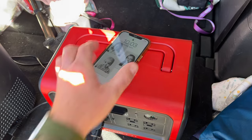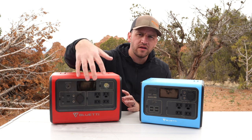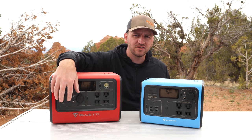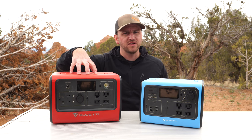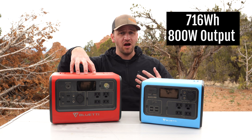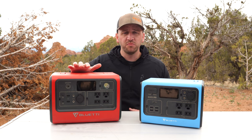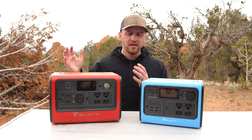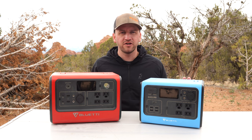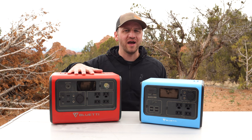The EB70S also has the wireless charging pad on top, plus several other output outlets — AC, DC, and a bit more advanced power. This is an 800-watt unit, meaning it will power something up to 800 watts. That's an amazing amount of power, allowing it to function anything you would need, especially in a camper trailer or for something from home that needs more power, like a blender for making margaritas when you're out.